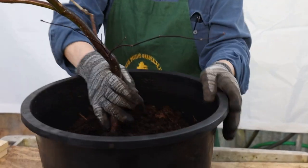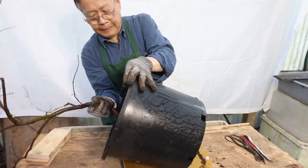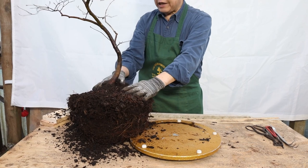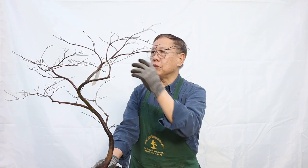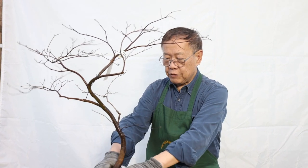Firstly, I would like to take it out from our nursery container. It's had a long history in our hands and we've been pruning it, but we don't have time to repot it. The season now is almost March in Seattle, Washington, Pacific Northwest. The climate is so good right now, today is a sunny day, and I would like to see if we can use this tree to upgrade it to a better level.